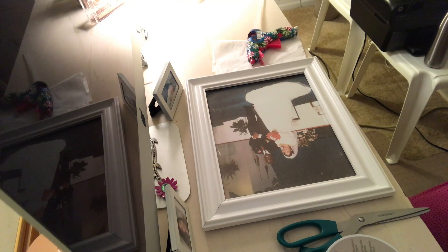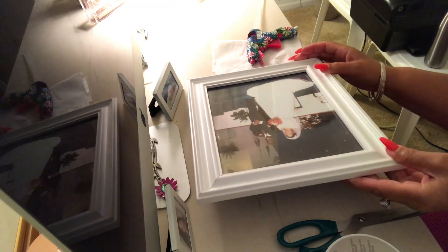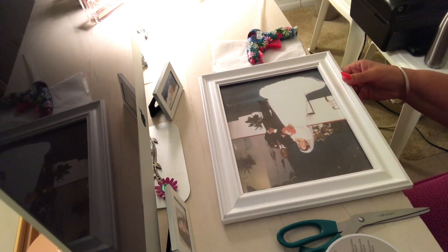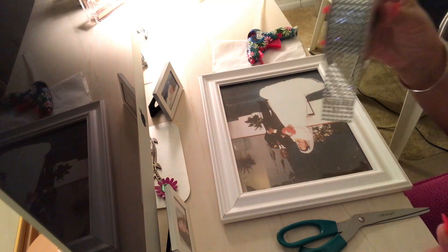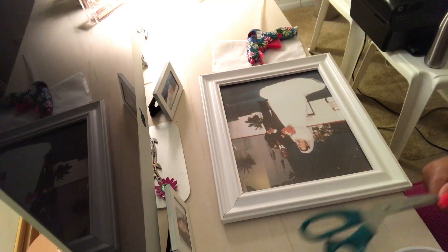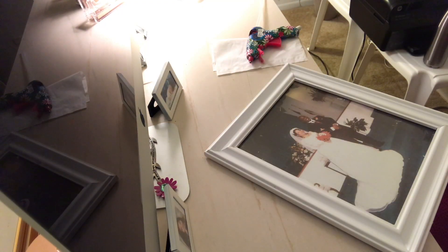Welcome back to my channel, this is Liz. Today's video I have a quick and simple DIY that I want to show you using my picture frame — actually my wedding picture — and I want to bling it out a little bit and give it a little sparkle. I'm going to be using some silver bling wrap, my scissors, and my glue gun.